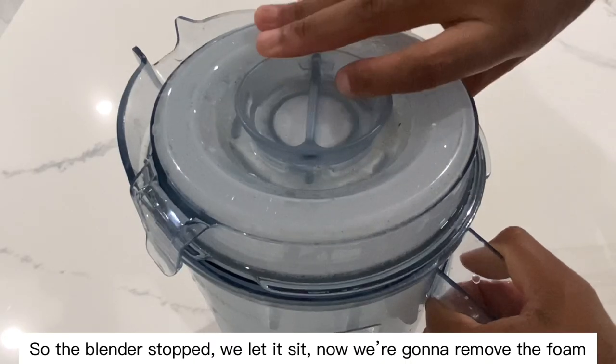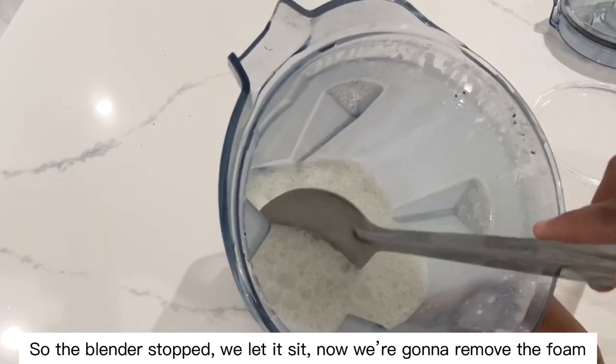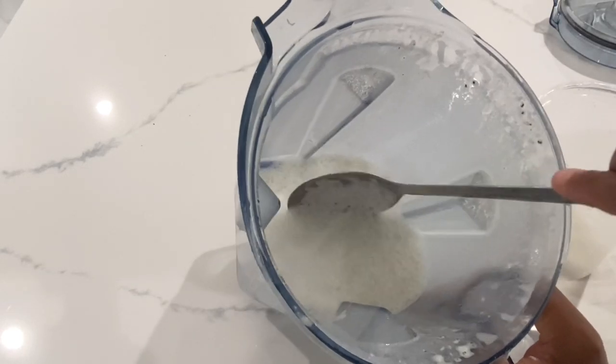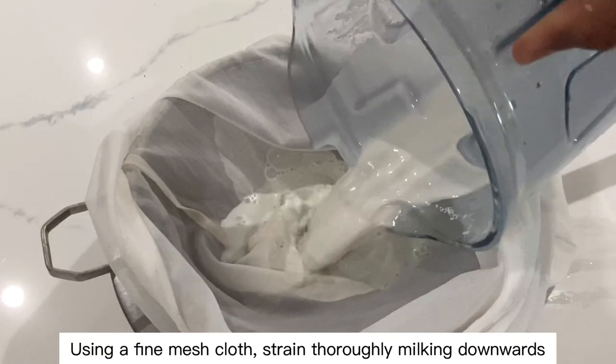The blender has stopped. We let it sit, and now we're going to remove the foam. Then, using a fine mesh cloth, strain thoroughly, milking downwards.